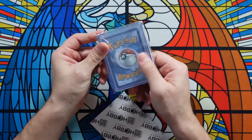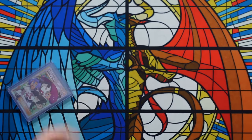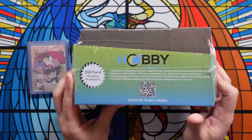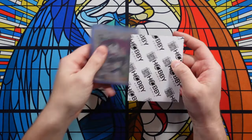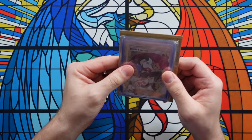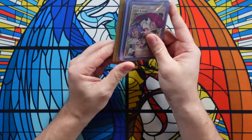The first thing I do — we have everything sleeved up and in top loaders — I use these hobby armors right here. These things are absolute lifesavers. You can get a whole box of them — I think a hundred of them is 15 bucks. These will be linked down below. If you can't afford those, you can cut yourself a little piece of cardboard a bit bigger than a card and that works in a pinch, but if you're shipping a lot of Pokemon cards it's a real pain to be cutting those out all the time. So buy yourself some hobby armors. They're very, very rigid. I'll use one unless it's a really expensive card — then maybe I'll use two.